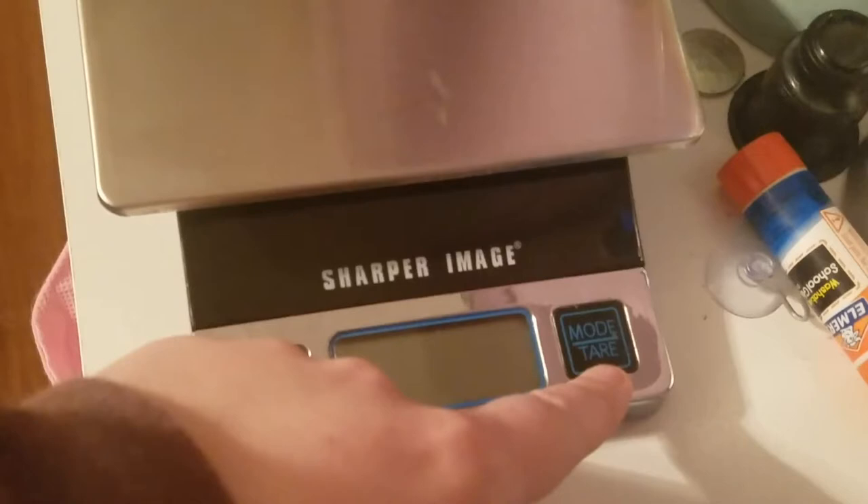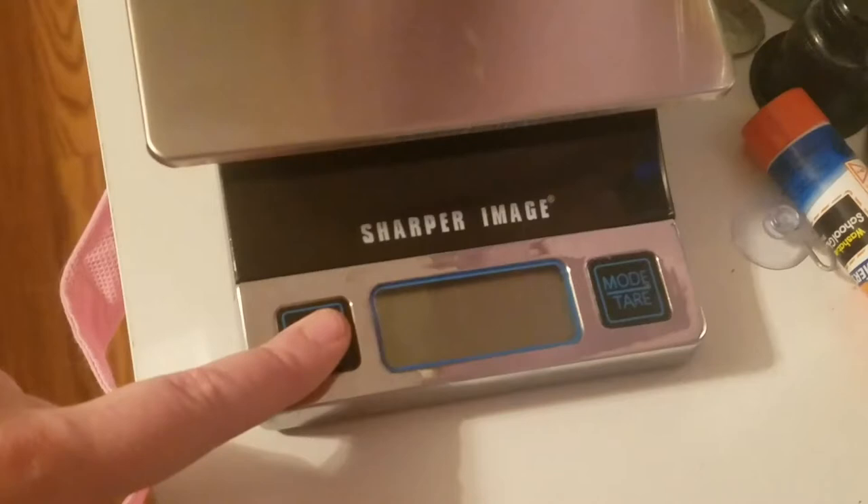It's pretty simple — it has an on/off button, a mode button, and then the tare which is the zero button. You push it and it'll turn on, and then you hold it down for a couple seconds when you want to turn it off. It will turn off on its own after a minute of not being used. The mode button will switch between pounds and ounces or grams, which is really nice.